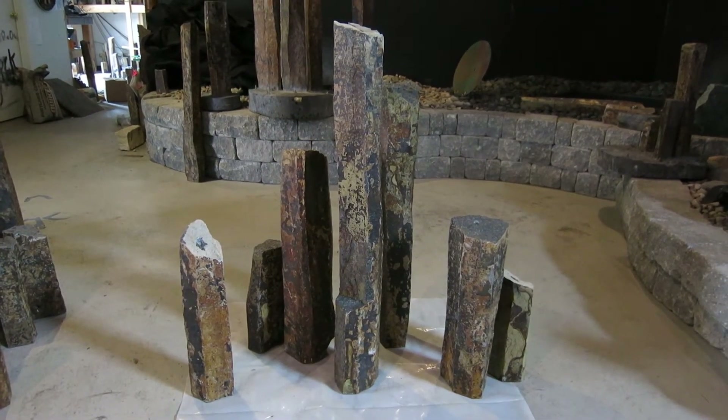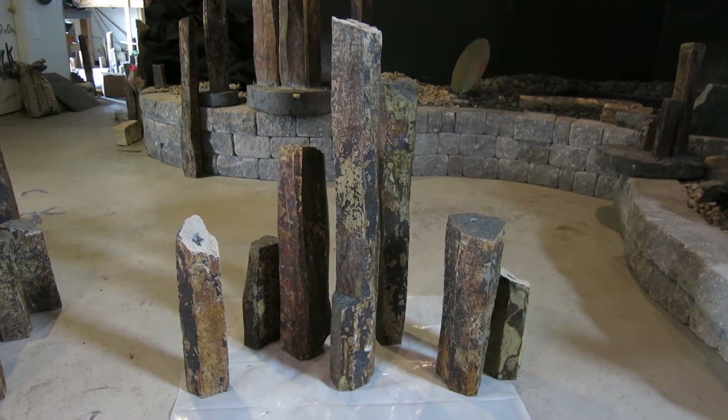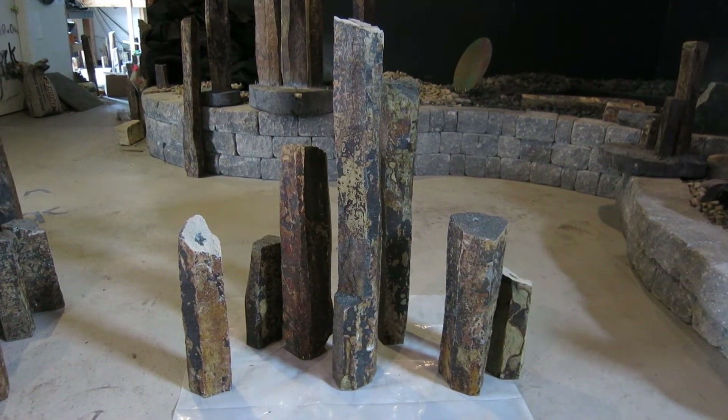Pastor Bob and Tim, here is your grouping in the foreground on a sheet of plastic in the middle of our showroom.